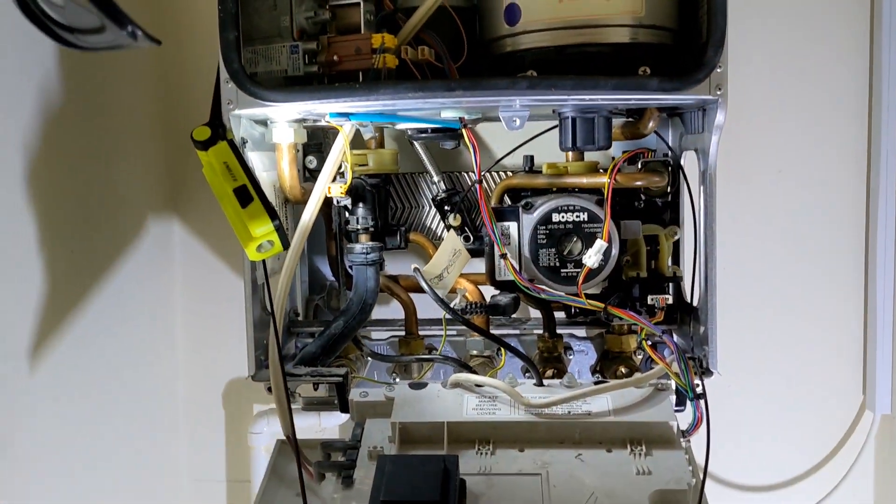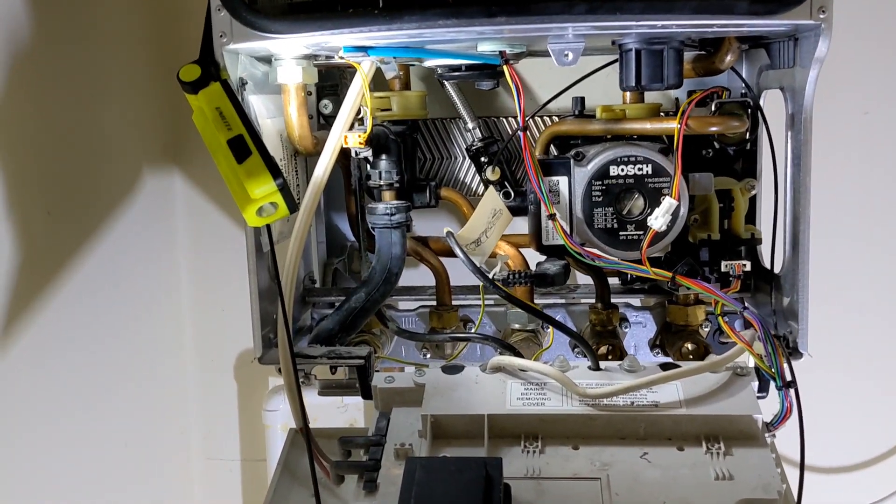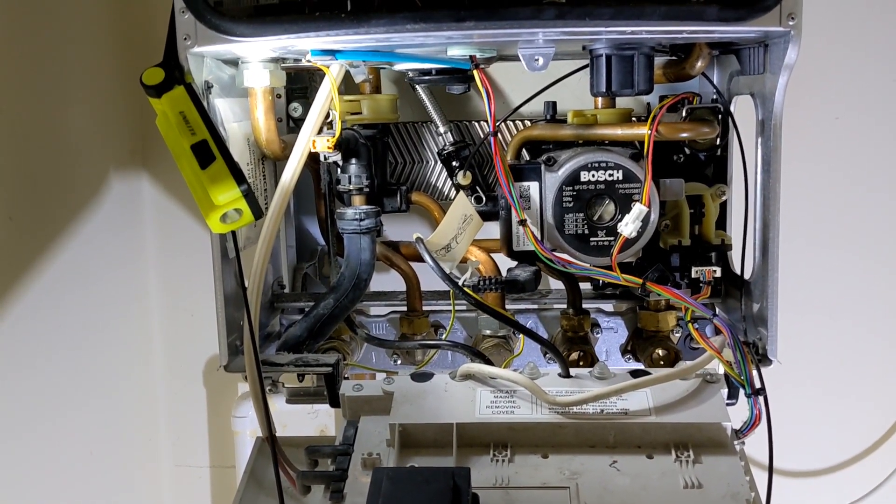Just got to turn it on and test it, make sure the hot water is working properly. Yeah, that's how you do a return block on a Worcester Junior.